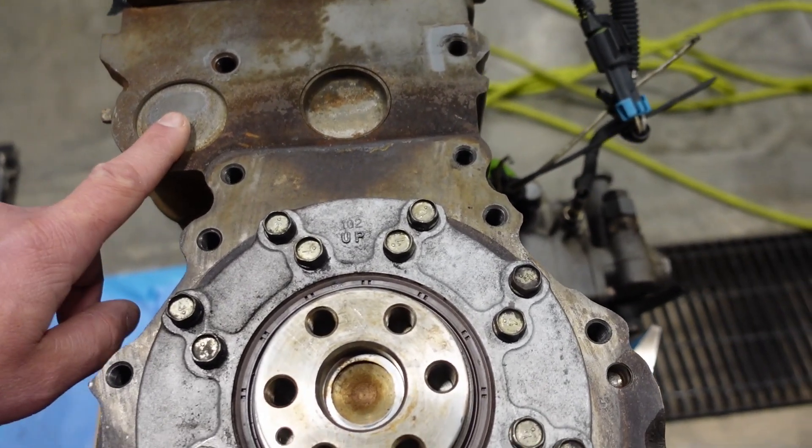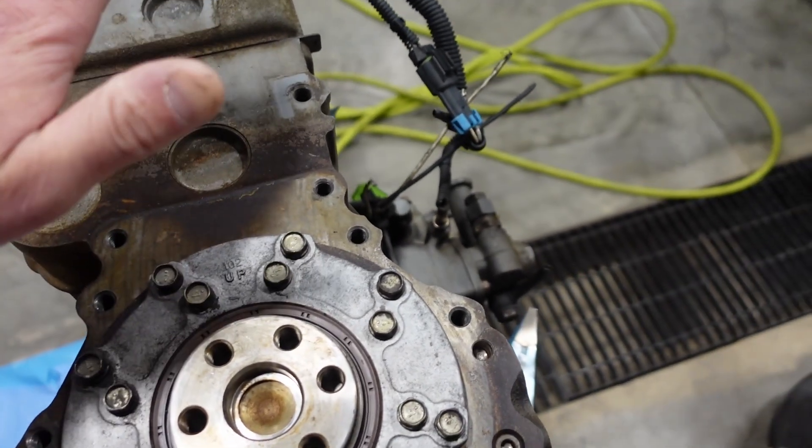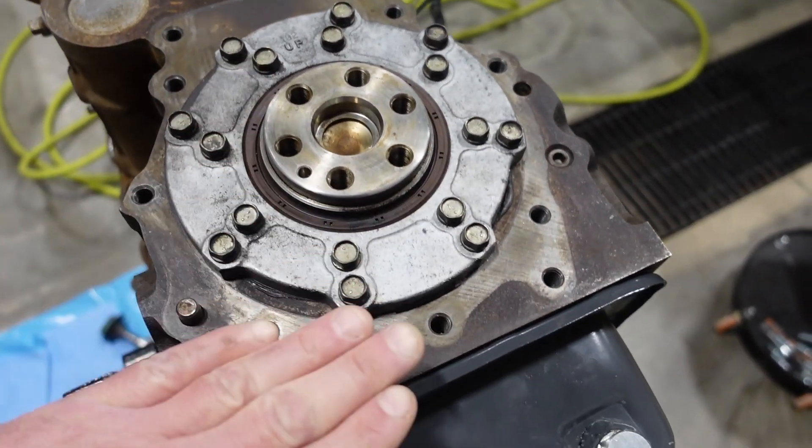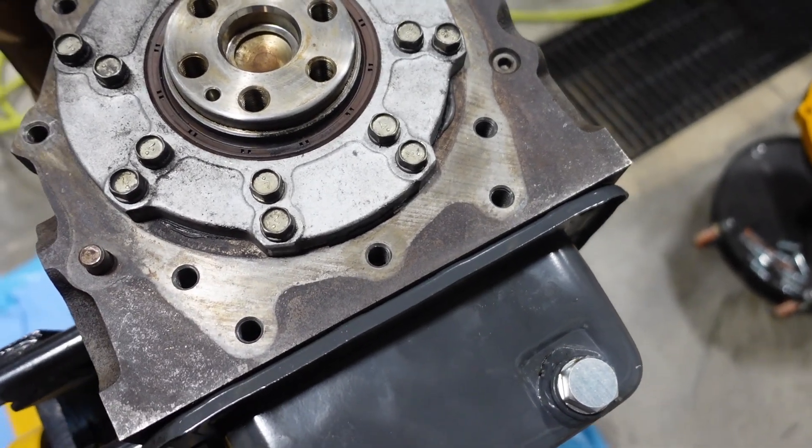You want to make sure your freeze plugs are below flush so that when the adapter plate sits, it is flat and straight all the way across — all touching the block, not being held up off the block.